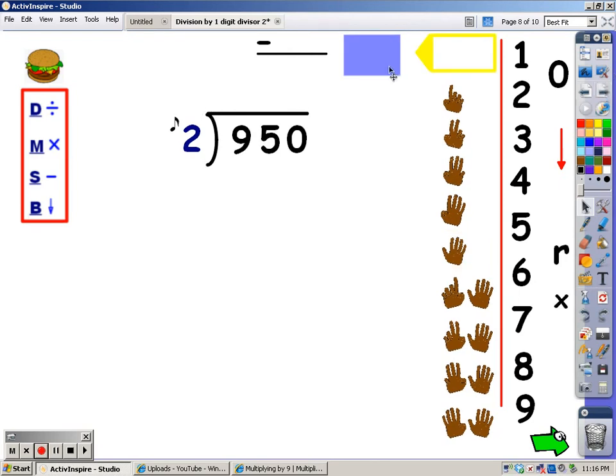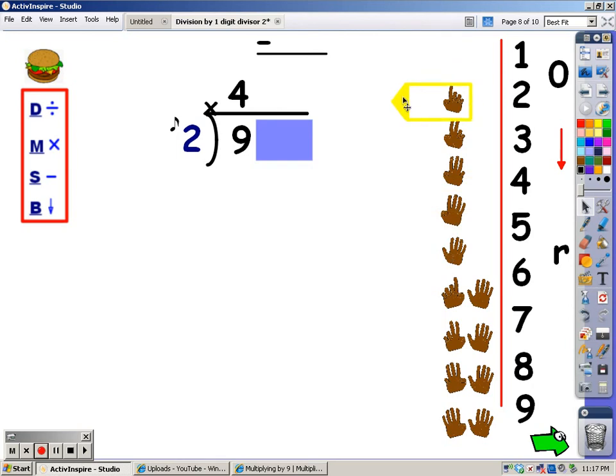Let's try it again. Cover up everything but the number you're working with. My first step is to divide. I say my 2s until I go over 9, then stop and take my last finger away. 2, 4, 6, 8, 10. 10 goes over 9. I stop, take my last finger away, and the number of fingers is what I write at the top. Now I multiply: I say my 2s for 4 fingers. 2, 4, 6, 8. I said 8, so that's the number I write at the bottom. My next step is to subtract: 9 minus 8 is 1. After I subtract, I bring down — down comes the 5.